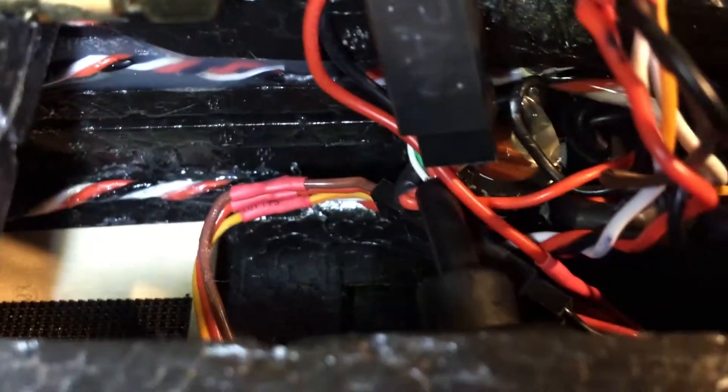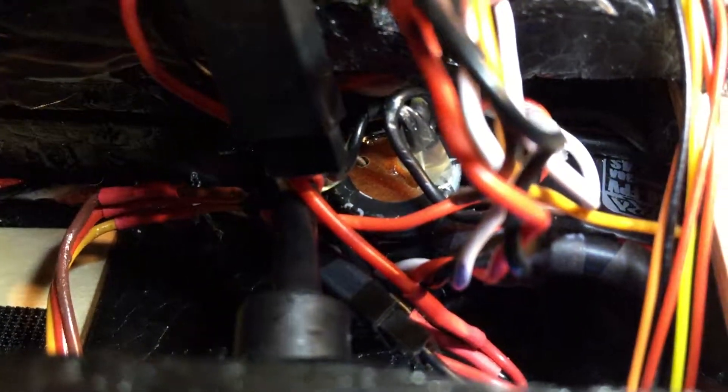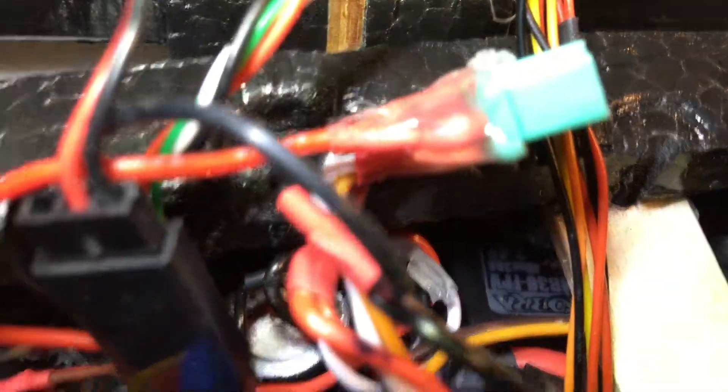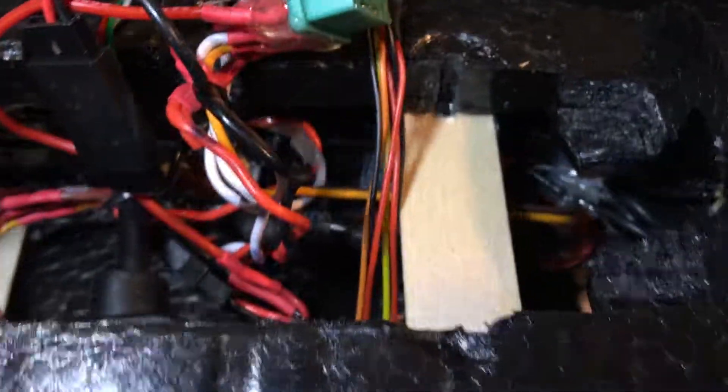Down inside the fuselage I have a 5-volt Castle BEC, and then I have the Eagle Tree current sensor down in there. Center frame there's the capacitor — right there, the little tan-looking piece. That's all hot glued in. The ESC is wedged in back there, and it's sort of a rat's nest. That was the advantage of building it from the kit version — the two fuselage halves weren't together, so I was able to plan it all out, glue some things in place, and pre-wire before I joined the two halves together.